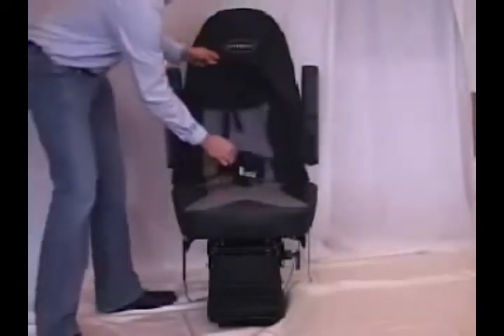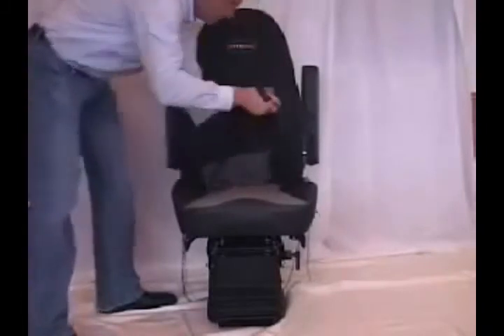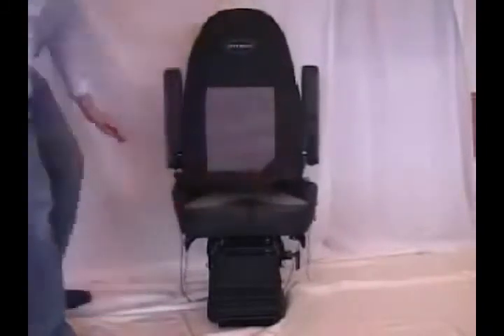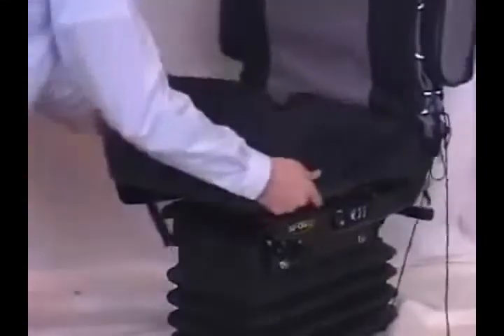Push the center strap and eyelet through the middle of the seat, enabling it to be pulled from behind. Pull the bottom cover neatly over the cushion.